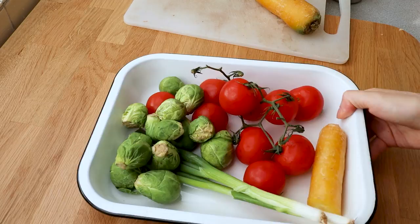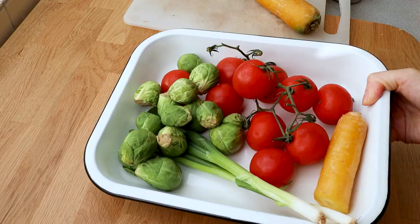Feel free to put some oil or some salt on these before you roast them — I'm just going to dry roast them, it's a little bit cleaner later on.